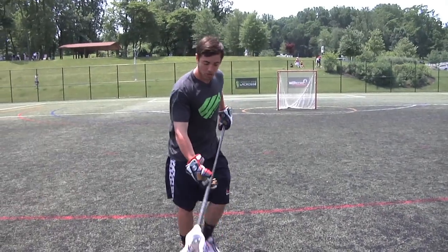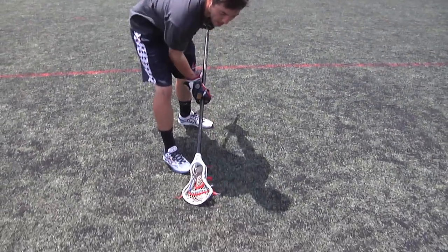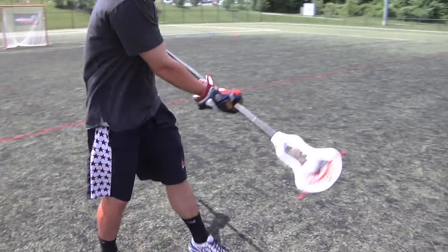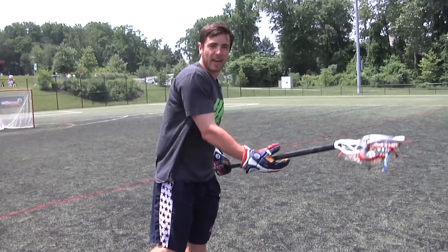So once I get this ball in traffic, pick it up with my top hand high, cradling it down low, I'll keep it down there until I can get out to space. Once I get out to space I'll move my hands back down to the middle of the stick, about hip width apart, and I'll get it up right by my ear so I can make a pass.